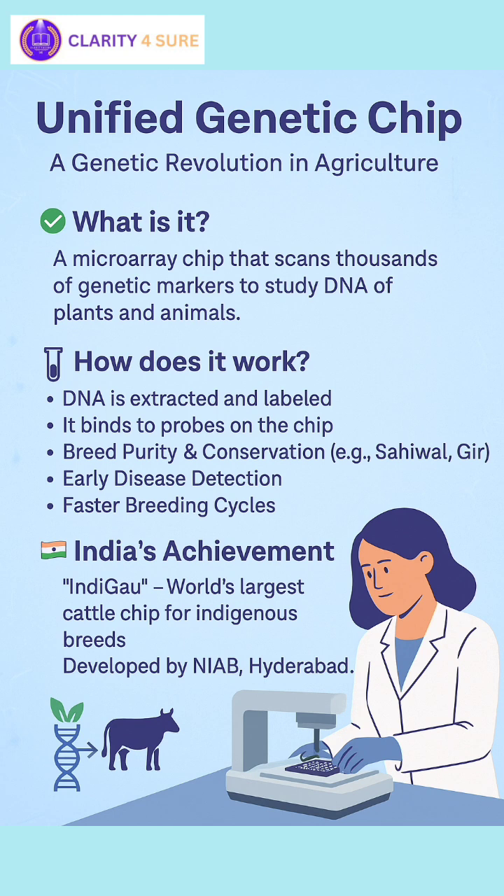Let's talk about India's achievement in unified genetic chip. India developed its own IndiGao, the world's largest cattle chip for indigenous breeds, by the National Institute of Animal Biotechnology, i.e., NIAB. You should remember that NIAB is located in Hyderabad. I have already covered this in previous videos.